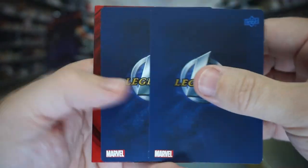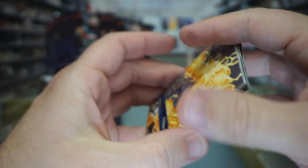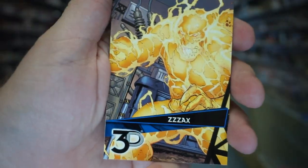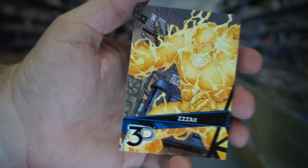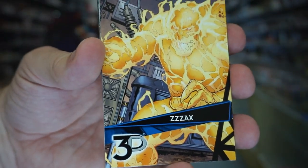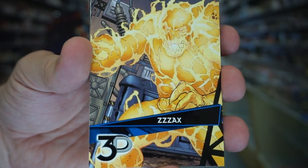The packs have different backs — interesting. Right off the bat I was expecting a 3D card and it's not.